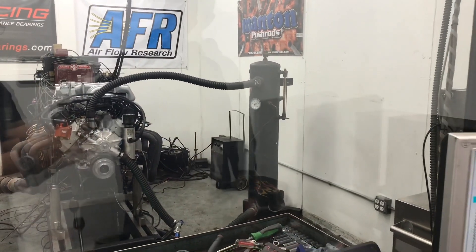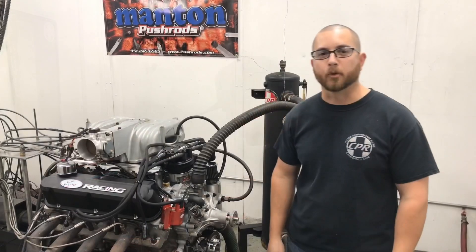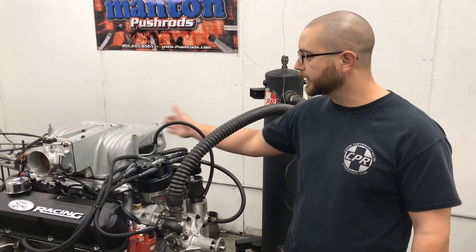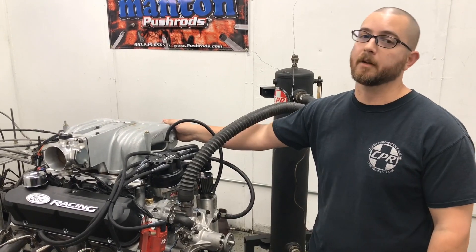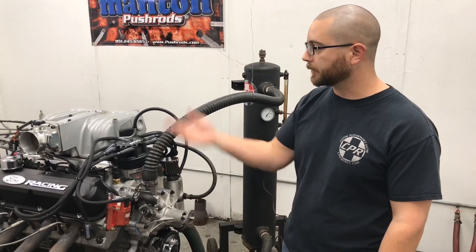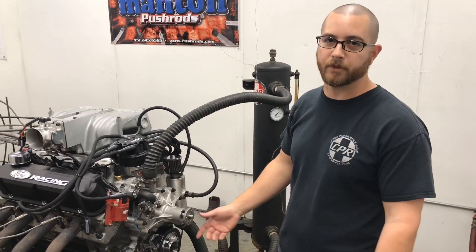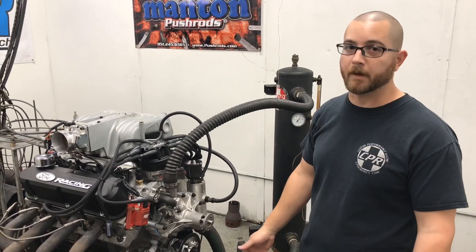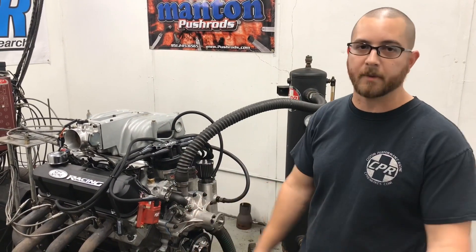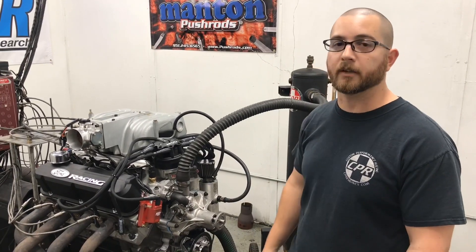Alright, so I think next what we should do is test the bigger intake — we've got an Explorer plenum lying around, let's see what it does. This time we've got the ugly twin of the GT40 — the Explorer intake, which is more common and easier to find because they were on Explorers and Mountaineers. It's become kind of a favorite since the GT40 tubulars are kind of hard to find, and if you do find them they are expensive. Nothing's changed — same throttle body, same timing settings. Let's check it out.